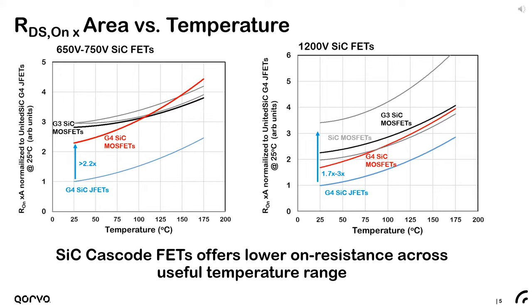This slide shows the RDSon-area advantage of the Gen4 silicon carbide JFETs compared to state-of-the-art silicon carbide MOSFETs at 650 or 750 volt class on the left and the 1200 volt class on the right. In both plots, the specific on-resistance has been normalized to the 25°C value of the JFET and plotted versus temperature. At 750 volts, the lowest specific on-resistance MOSFET remains more than two times higher than the silicon carbide JFET, with the MOSFET on-resistance still being about one and a half times more than the JFET at 150°C.